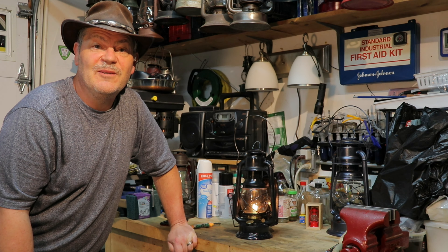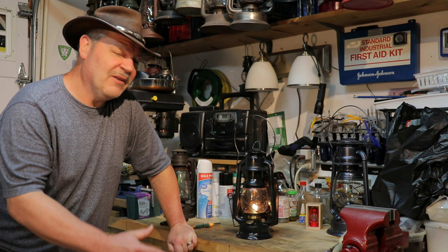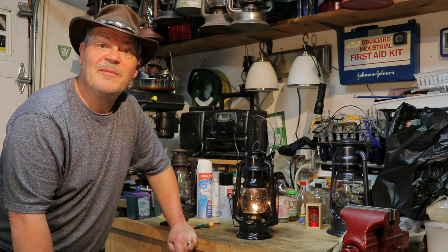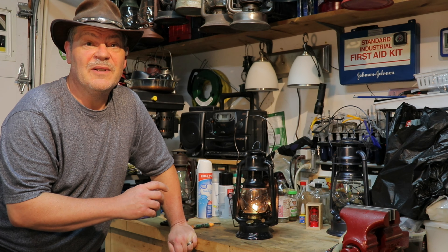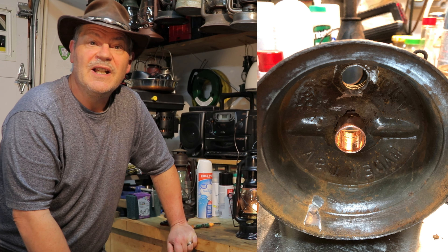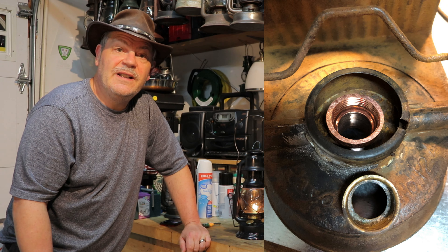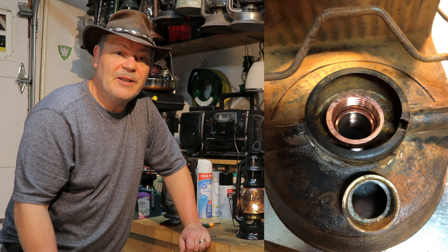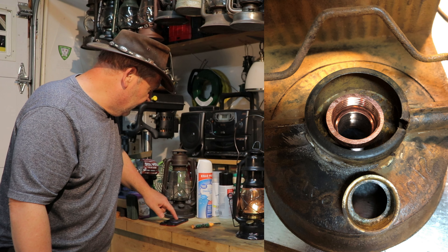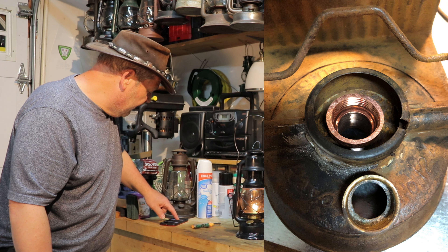I went to my local big box store — Lowe's, I think — and went to the plumbing section. I ended up with a plumbing fixture — I should have saved the package but I don't even know what it is. You'll see it in the pictures. I actually had to cut it down, solder it in, and it was pretty much the same size as the burner, so I was able to fix that.